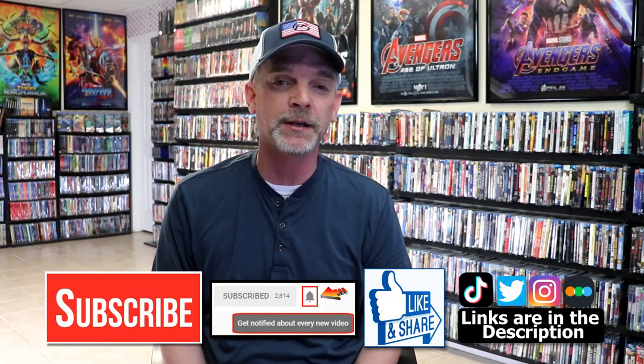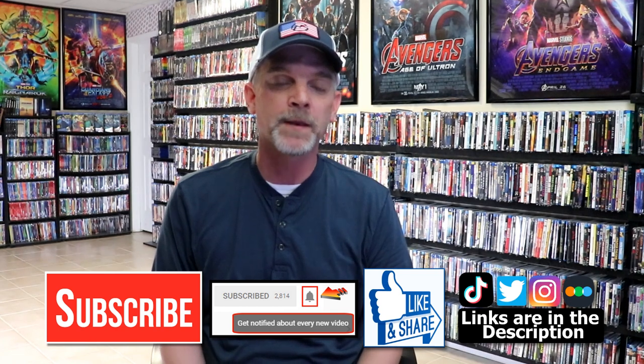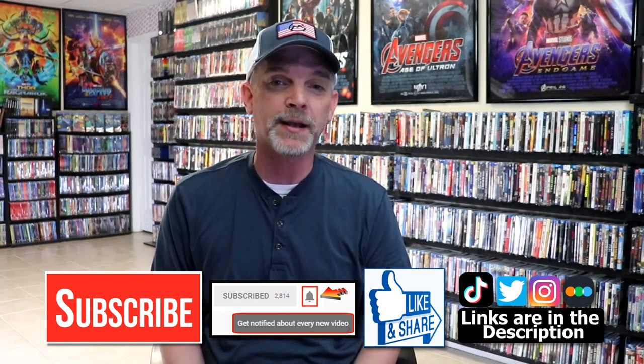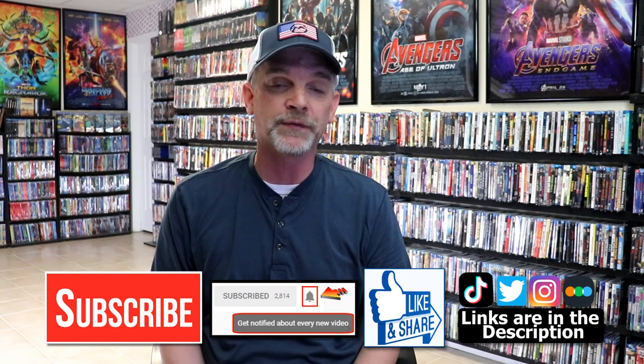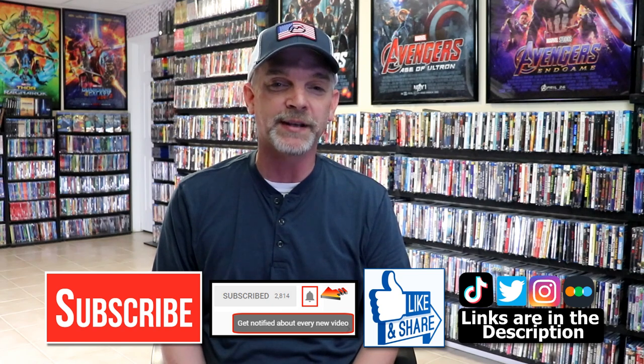If you like what you saw here today, please give it a thumbs up and share the video. If you haven't subscribed to my channel, I'd really appreciate it if you'd subscribe. Please remember to hit that notification bell so that you can be notified every time I upload a new video. If you haven't found me on my social media accounts, I'm on Instagram, TikTok, and Twitter. And if you'd like to find out what I've been watching, you can find me over on Letterboxd — I do have links below. Thanks again for watching, and we will see you next time.